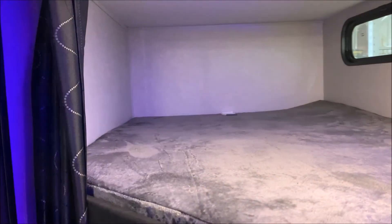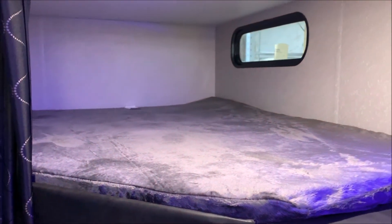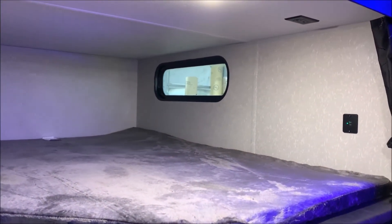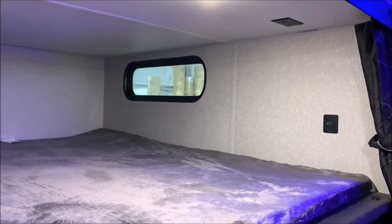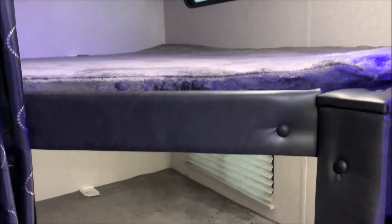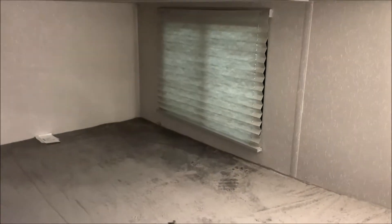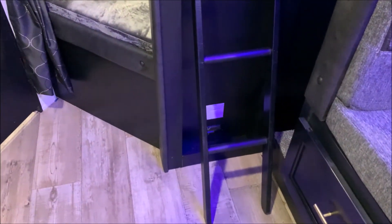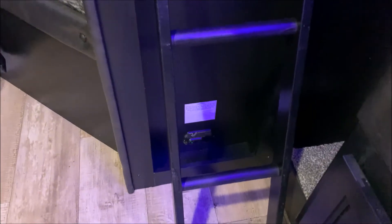Right beside the bathroom we have the bunk bed area. Each bunk has a window and its own power source — you can see the 110 outlet up top and a 12-volt charge port. These are the double bunks with the teddy bear mattresses — very comfy and lots of room. They also have their own light. We have the integrated ladder that can fold up for storage, and a carbon monoxide detector underneath it down at the floor.